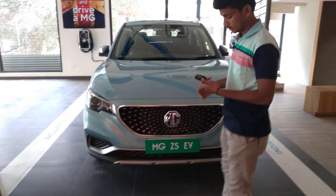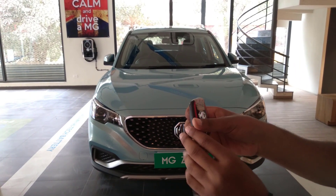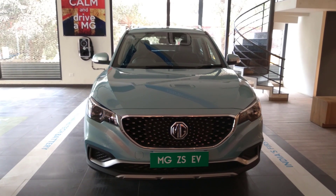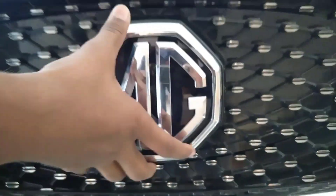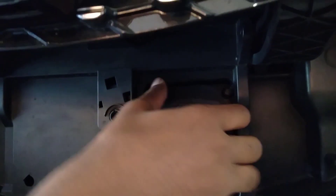This is the key — you can see we have got the lock, unlock, and boot opening through it, along with the MG logo. Let's unlock it — this is how it unlocks. This feature is cool, just open it like this, and here is the charging port.